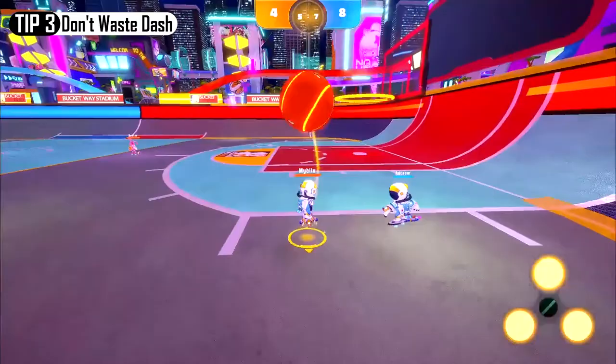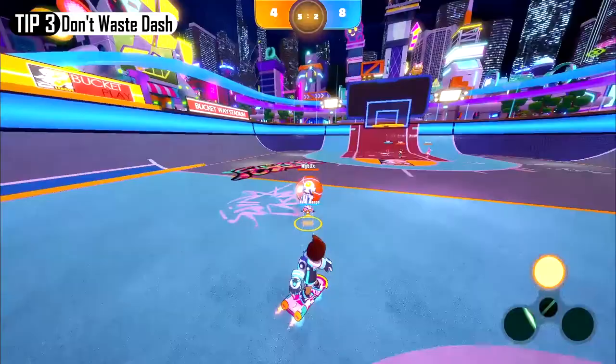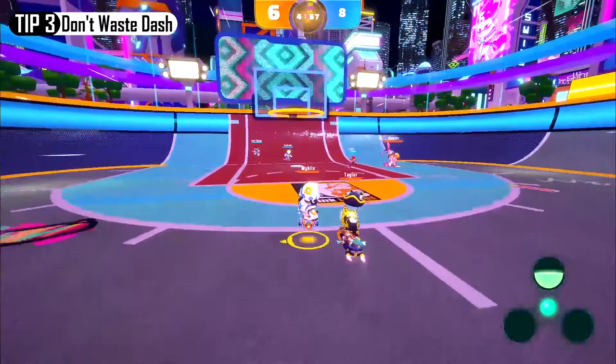On the other hand, if you have the ball with three dashes available, it'll be much easier to increase the gap between your opponent and score an easy goal. Because of this, it is vital that you only use dash when absolutely necessary.